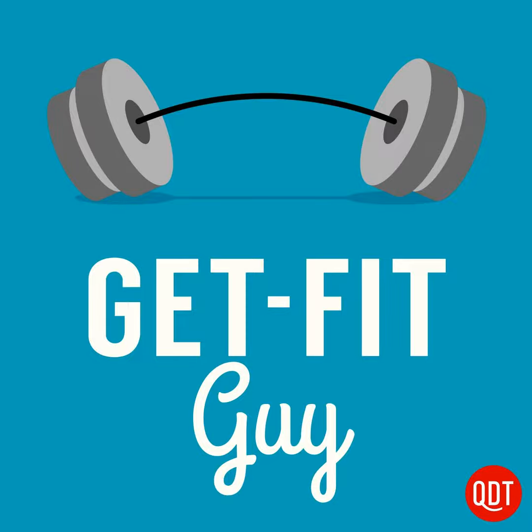Welcome to the Get Fit Guy's quick and dirty tips to slim down and shape up. My name is Ben Greenfield and I'm the Get Fit Guy. So let's say you walk into the gym or you decide you're going to head out for a run. What do you do first? Some arm swings and leg swings? Maybe touch your toes for a while? Run in place for 60 seconds? Do a bout of yoga? Well, sometimes it can be confusing to figure out how to get your body ready for exercise.